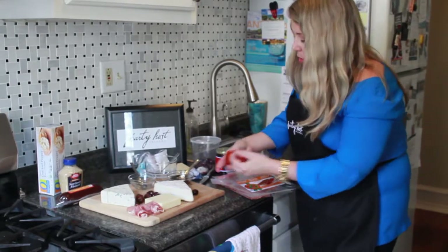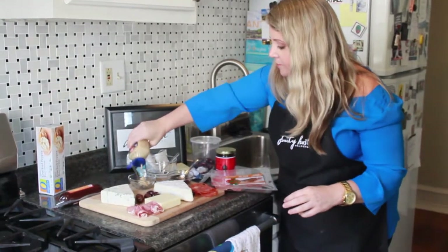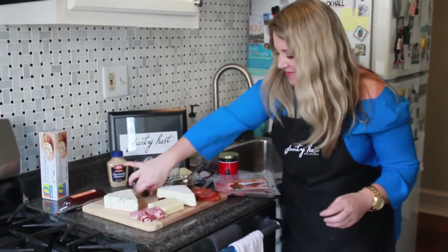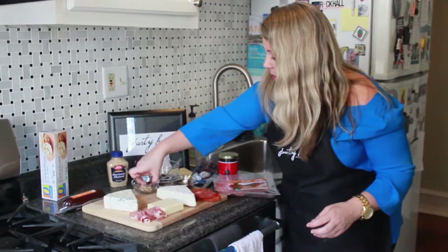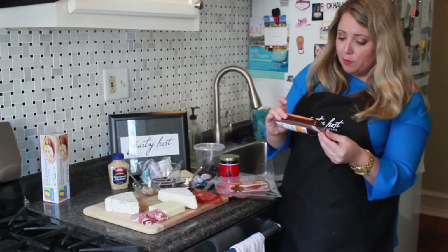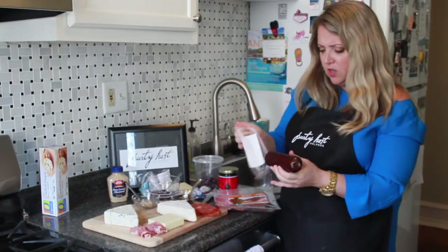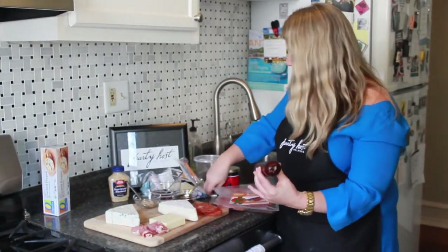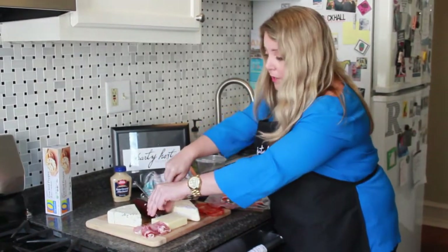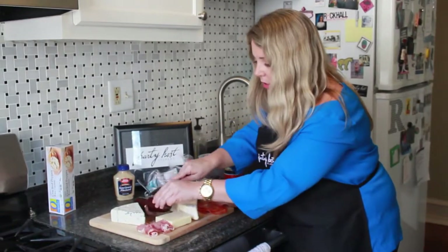Then of course the mustard — it goes really nicely with the cheddar. You can spread it around just like that. Last but not least, I like putting a sausage on here. This is turkey sausage from Trader Joe's — it's a summer sausage. I've actually never tried it, but I think it's probably delicious. This is something your party host helper can just keep an eye on, make sure it's cut and guests are okay. I would probably cut this sausage ahead of time.